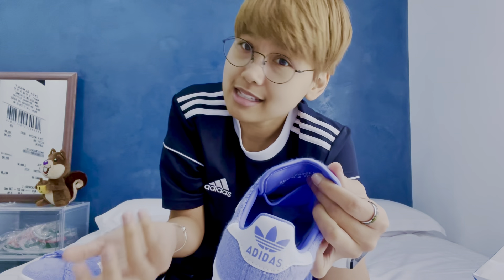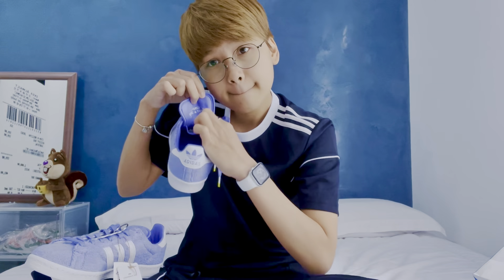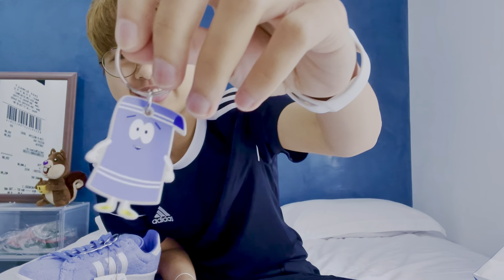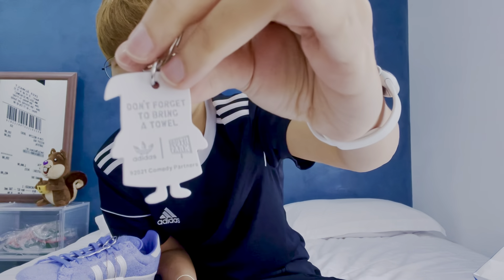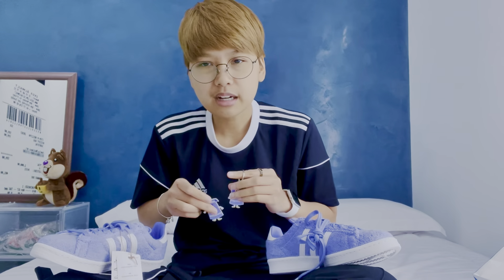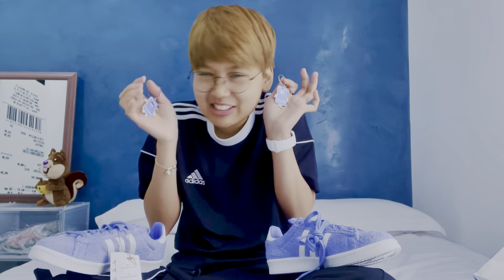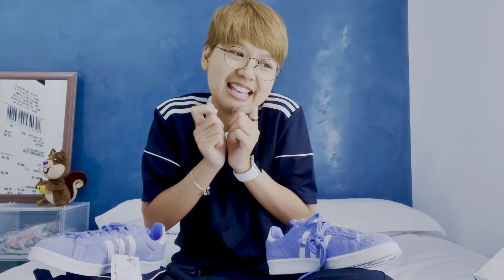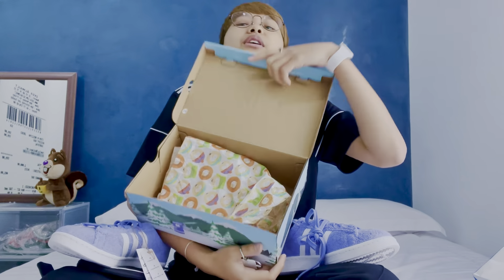On the left side of the shoe, inside, it says 'Don't forget to bring a towel' — which is also what Towelie likes to say. There's a little pocket inside with another keychain, and this one — he is sober. At the back it also says 'Don't forget to bring a towel.' When you buy Towelie, remember you get two keychains — not just shoes.